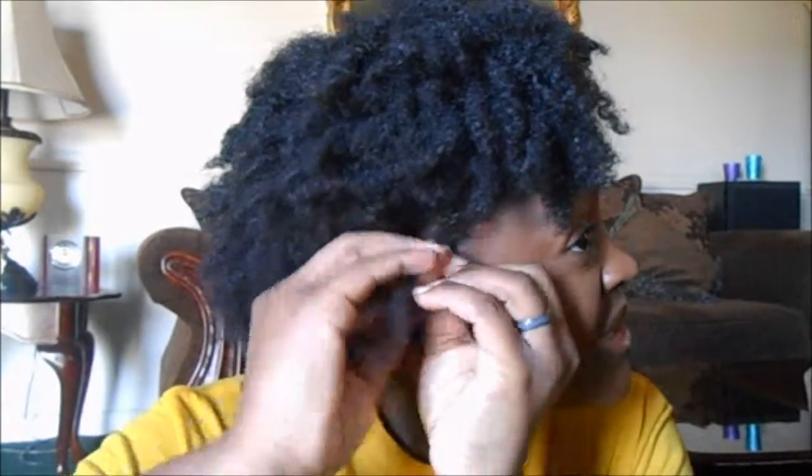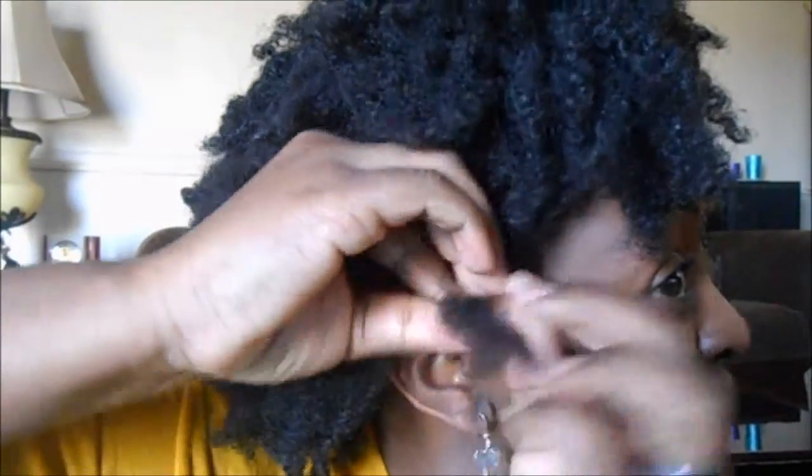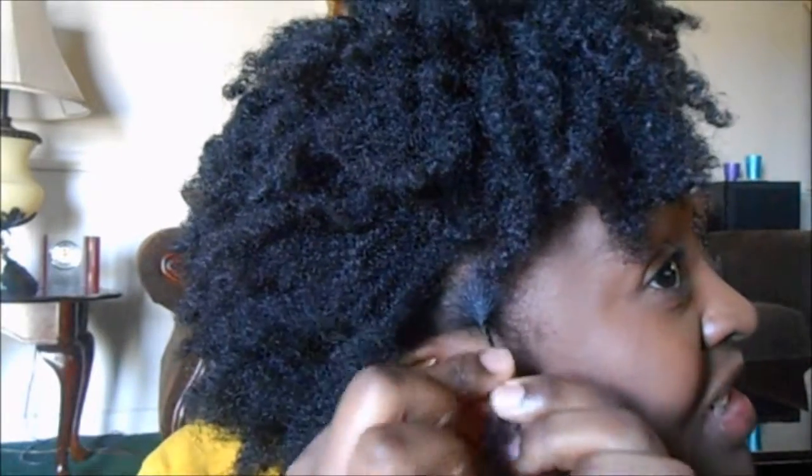Grab your hair taut and twist it tightly. Don't twist it going down — twist it in place, like I'm doing right now. Your twists are going to be tighter. Do not twist it downwards; twist it in place. Now, one thing you must know is that if you're looking for length, this is not the best way to go. You can't twist in place and also try to get length. If you're just trying to get length and a longer twist out and you're not going for definition, twist downwards. But if you're twisting in place, just know that your twists are going to be shorter because your hair is tighter and compact together. You're not going to get that length, but you're definitely going to get the definition.